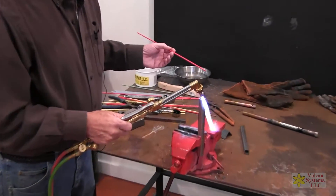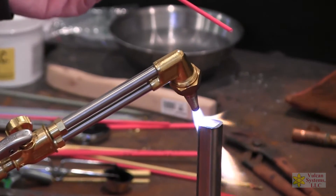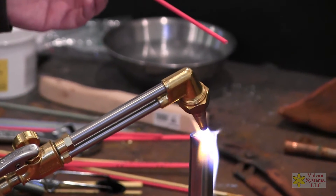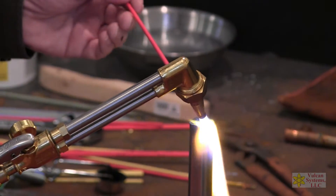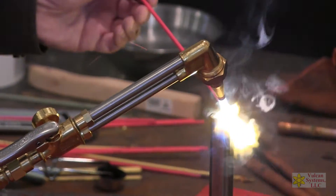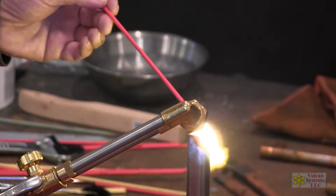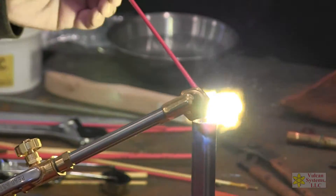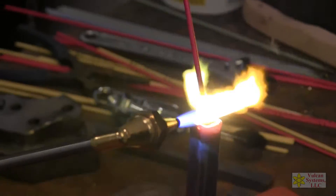What we're going to do is fill this hole up in this tubing. I want to get it warmed up first. Put a little flux on there. Now, the real trick to this brazing alloy is to angle your torch. See how the angle of my torch?